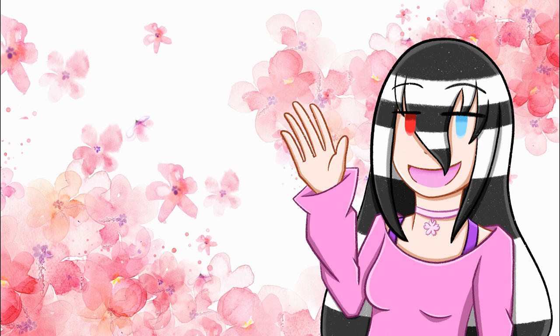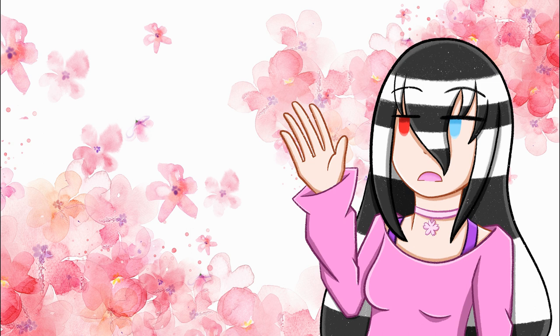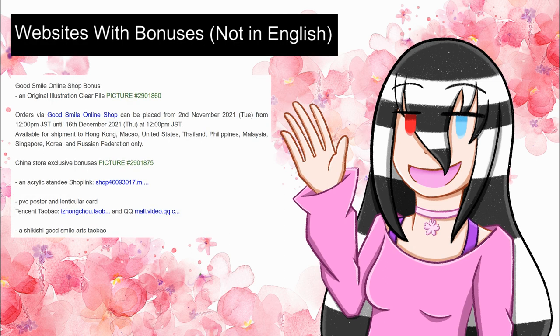There are also various China store exclusive bonuses: one has an acrylic standee, another has a PVC poster and lenticular card, and another is a shikishi board. They look fantastic — I'd definitely love to get the shikishi board with the original illustration. I'm not too versed with proxy shipping services, so I'm not sure how you can get your hands on these, but they're cool bonuses overall. Definitely better than getting nothing at the end of the day.